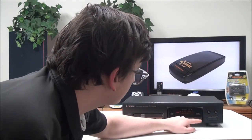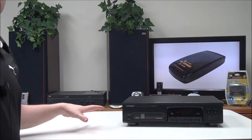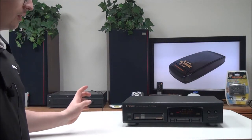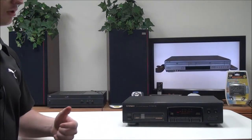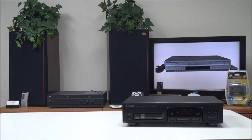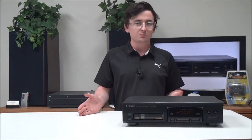It features one-bit direct linear conversion. Something else about it is there's no remote that you need to use for it — there's no remote sensor, so it can't use one. That's what the control input and output on the back is for.